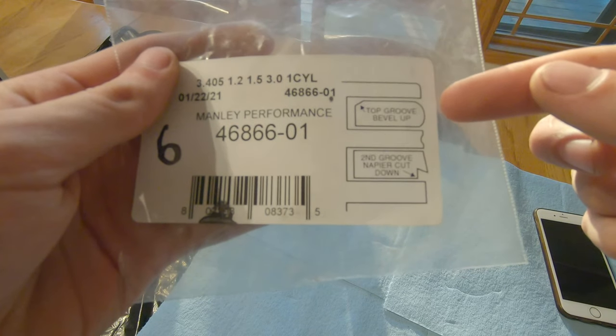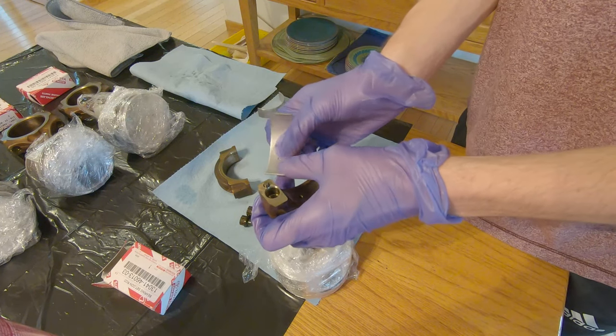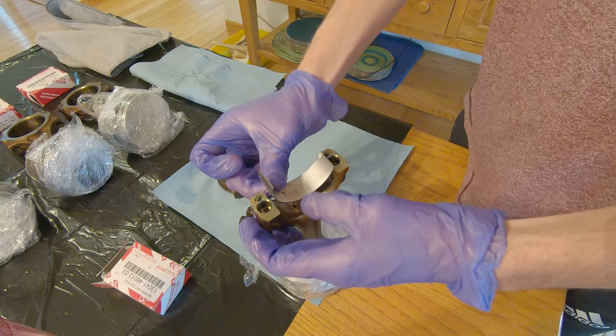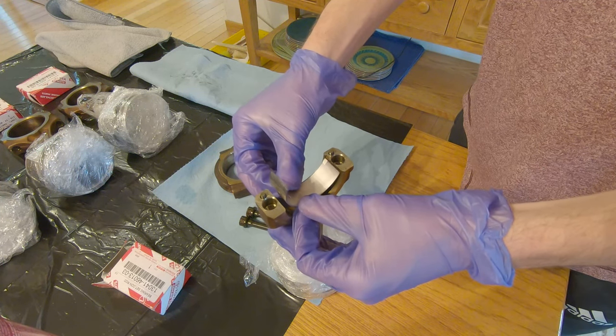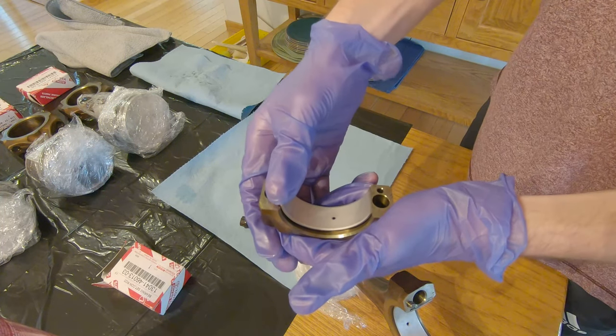Now let's pop in the connecting rod bearings. These are pretty easy — just make sure everything is nice and clean and dry before they go in. You literally snap them right into their respective spots on the connecting rod and connecting rod cap.